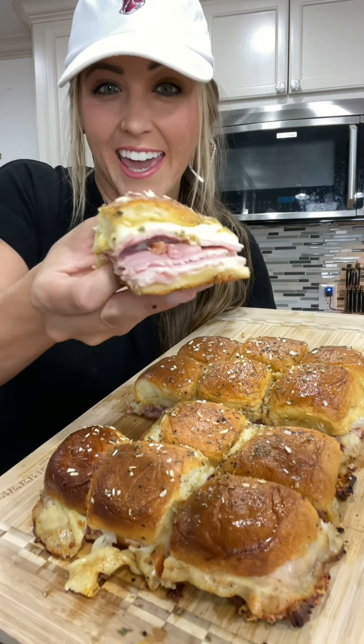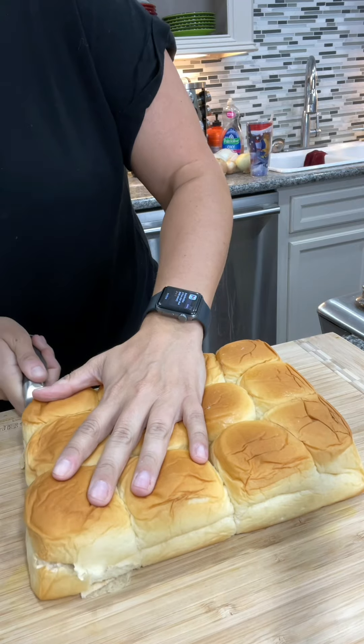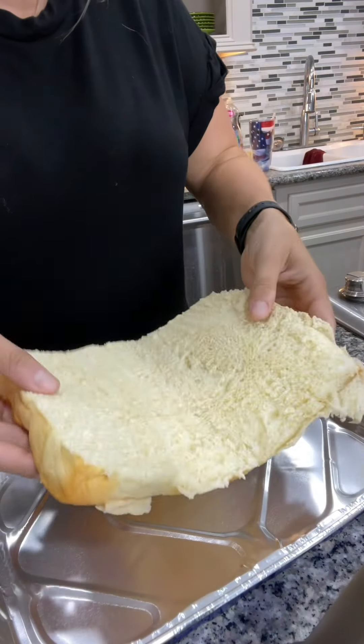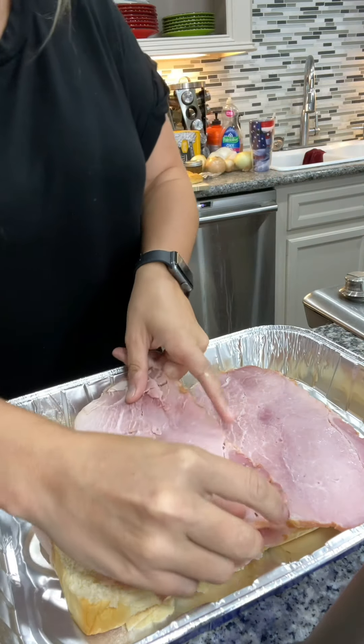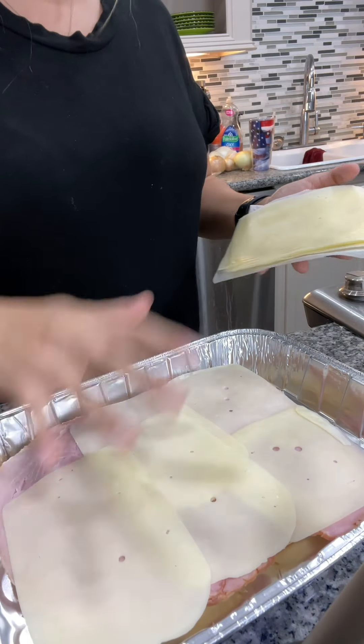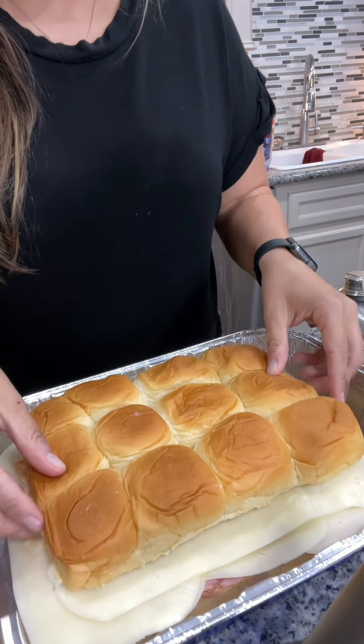Here's how to bake some smoky ham and cheese sliders. Slice a 12-pack of Hawaiian rolls in half and place them into the bottom of a foil pan. Layer on half a pound of ham and Swiss cheese, then go ahead and put the top bun right back on top.